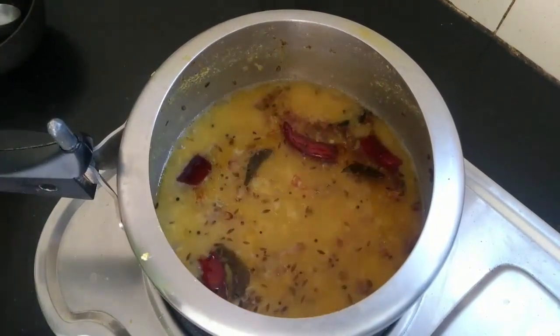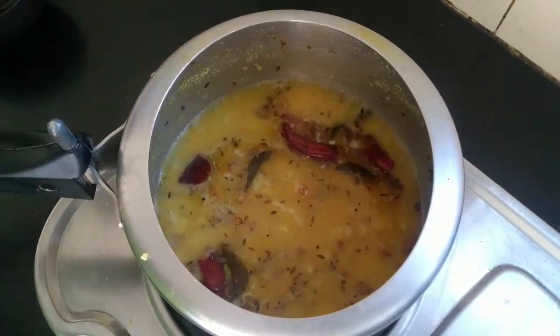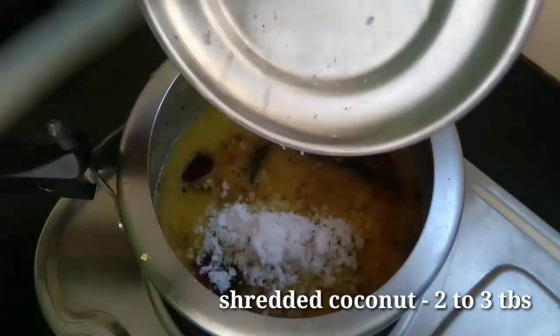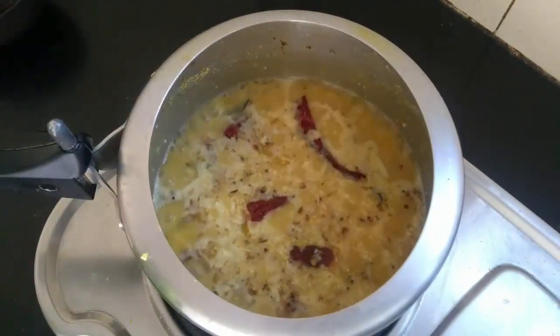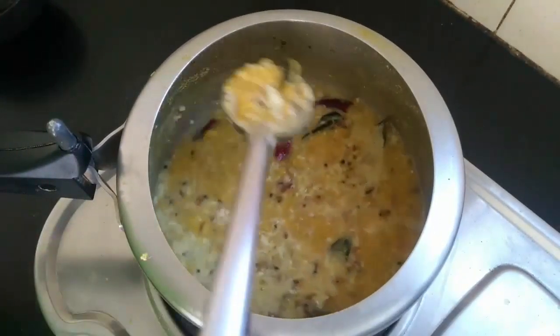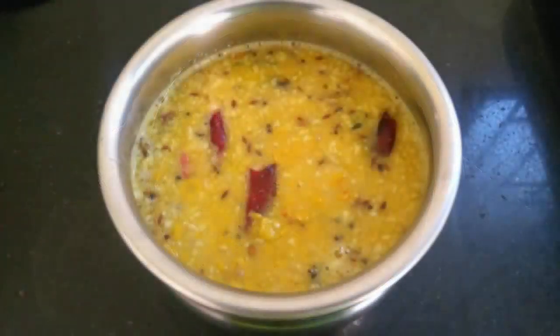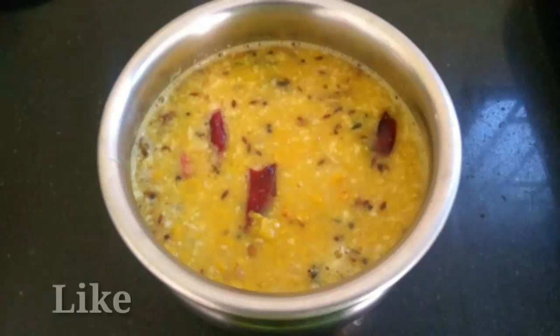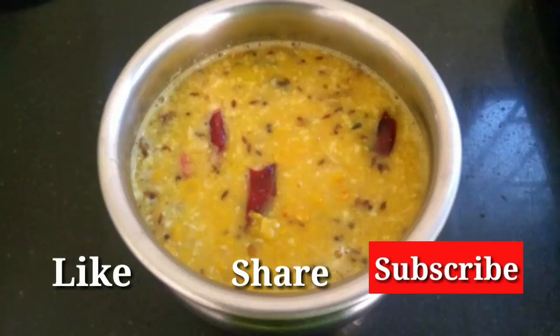Now we will cut a little bit of thengapu and add 2-3 tbsp of thengapu and mix it. If you want to make a good dish, subscribe, like and share. Thank you.